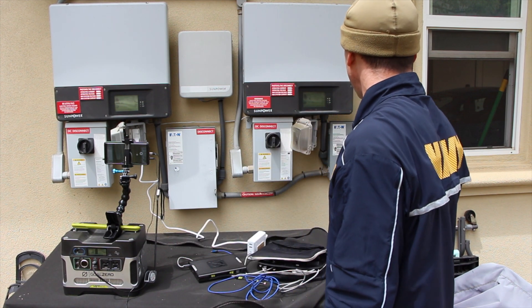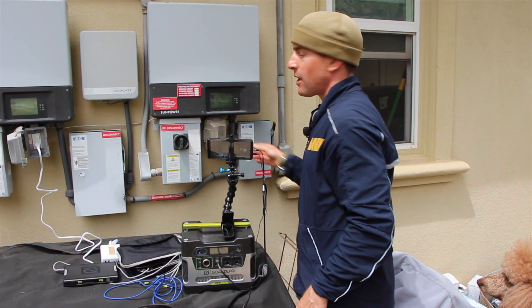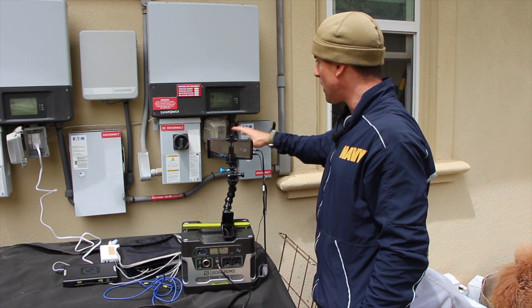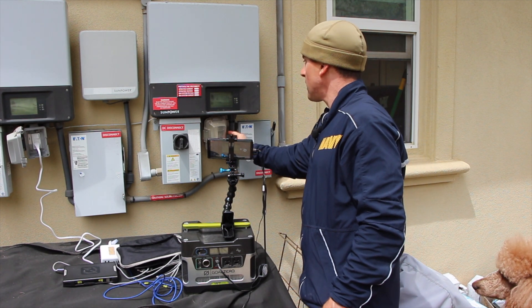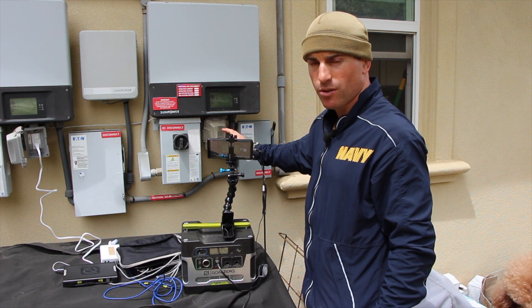So let's do the same thing over here to the other inverter. Let's do this one more time so we're clear on the instructions. We come across our system — everything is set up normally, everything is on — except for the SPS. That inverter stays off normally; you're normally not using that.